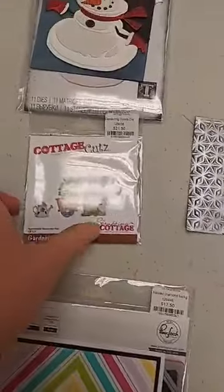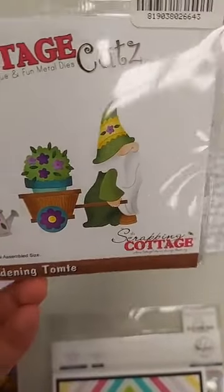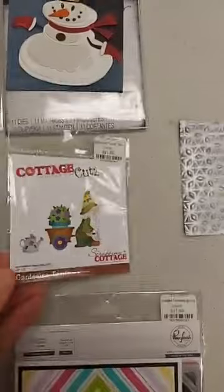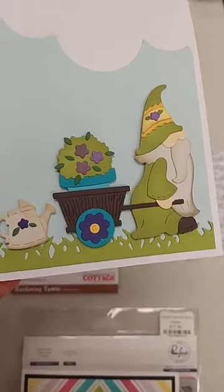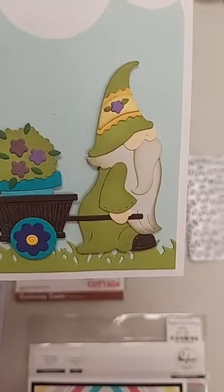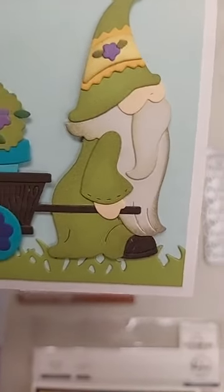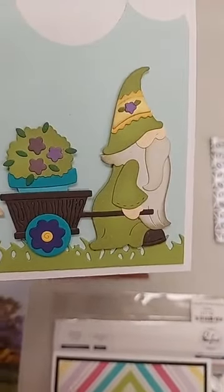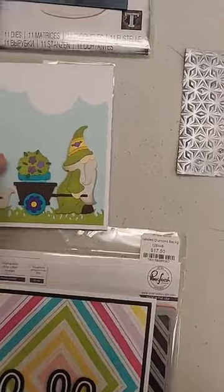Next, this is a die from Cottage Cuts — the Gardening Tomte. A tomte is basically a Swedish gnome, and look how absolutely adorable he is when made up. What I like is that you can use all the pieces individually — the gnome by himself, his arm is separate so you can change its positioning, plus the flower pot, wheelbarrow, and watering can. You can use them separately or together to make this cute little gardening scene.